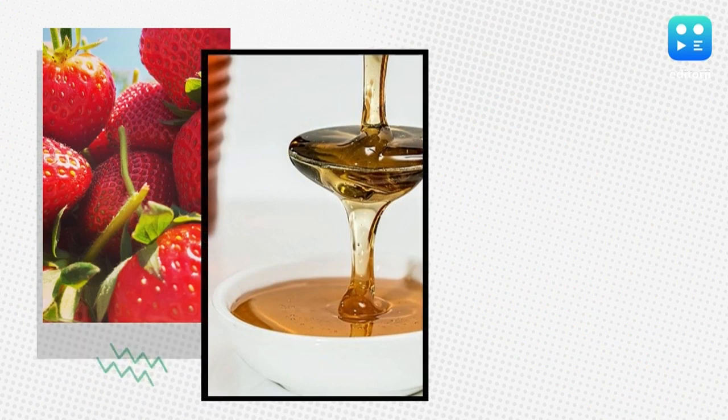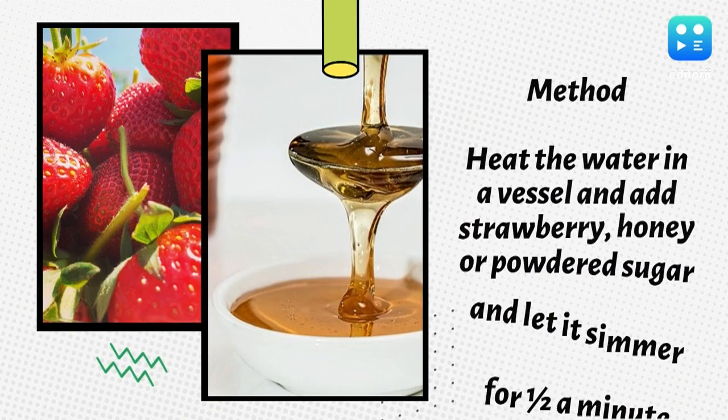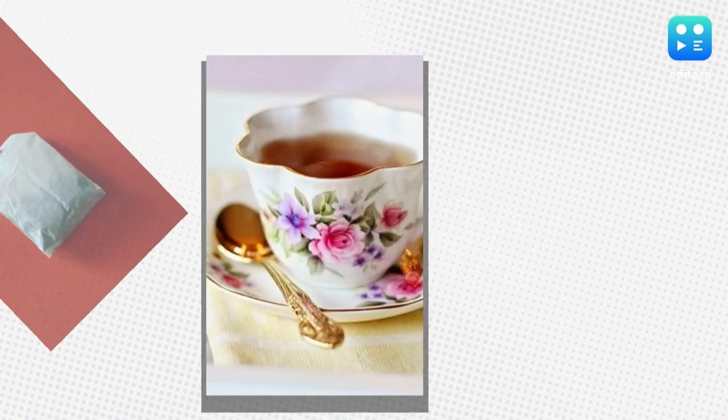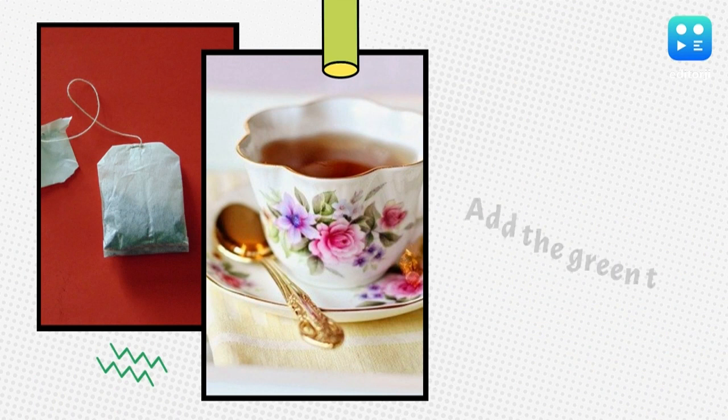Heat the water in a vessel and add the strawberry, honey or powdered sugar, and let it simmer for half a minute. Now add the green tea bag and remove it after a minute.